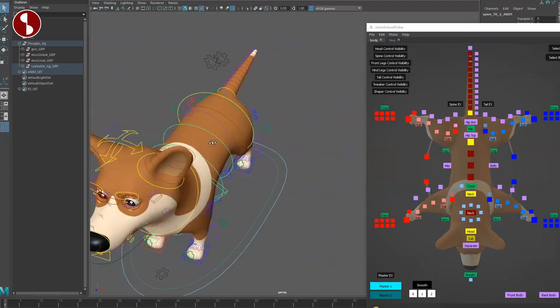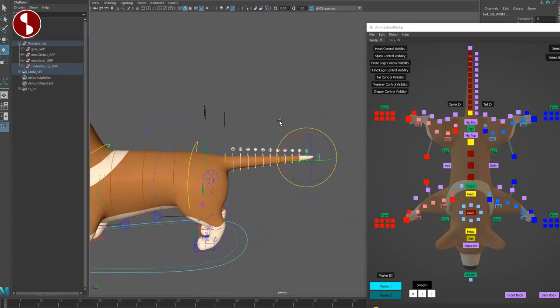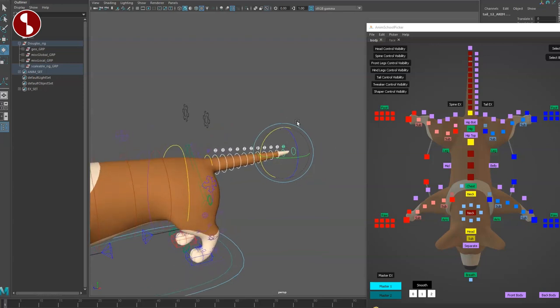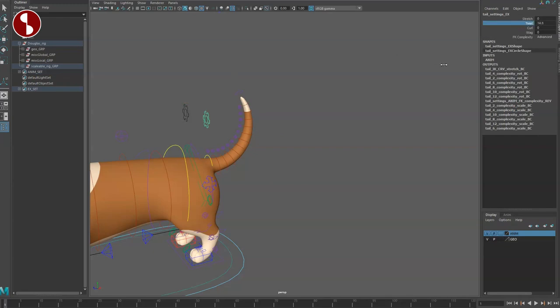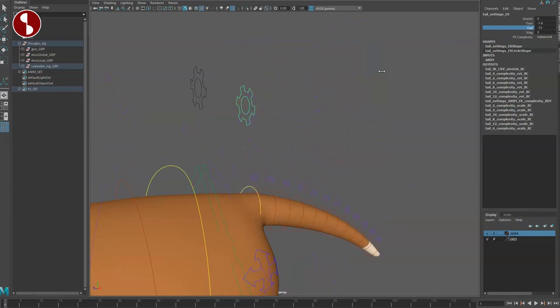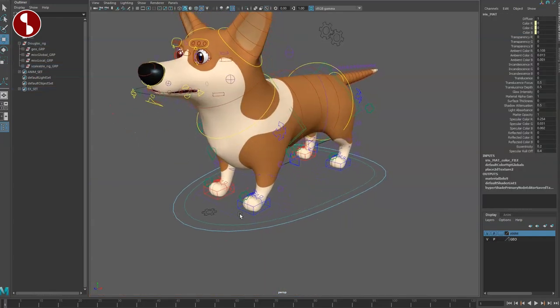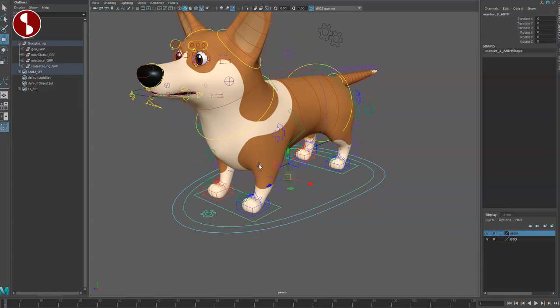Just to demonstrate quickly, selecting all the controllers on the tail can be a bit of a hassle without the picker. You can cycle through and everything works. Every now and then you'll see some enveloping issues — it snaps at one point — but it's all there. Starting with the tail: you have a stretch option, a twist option you can barely see, a curl option — watch out for that pop — and a wag option as well. Overall super cute with a ton of options.